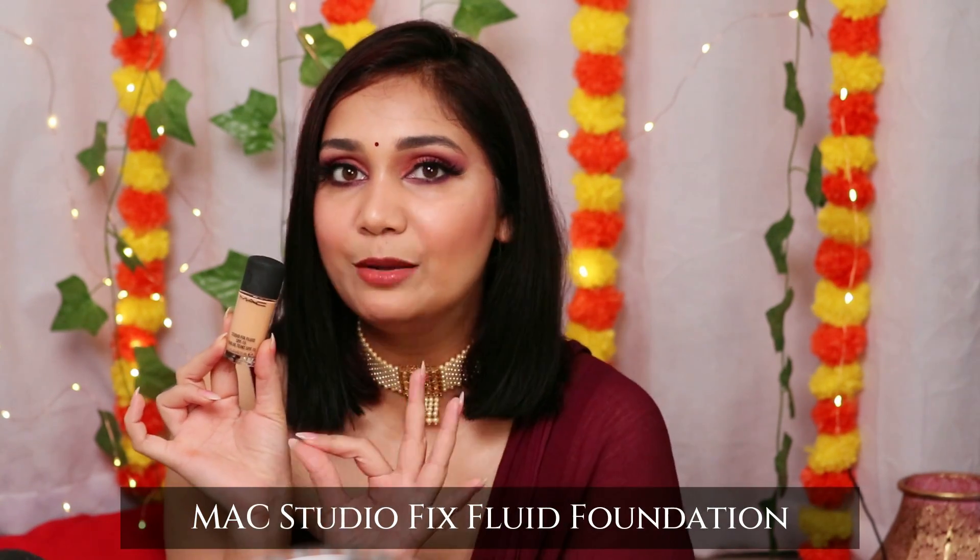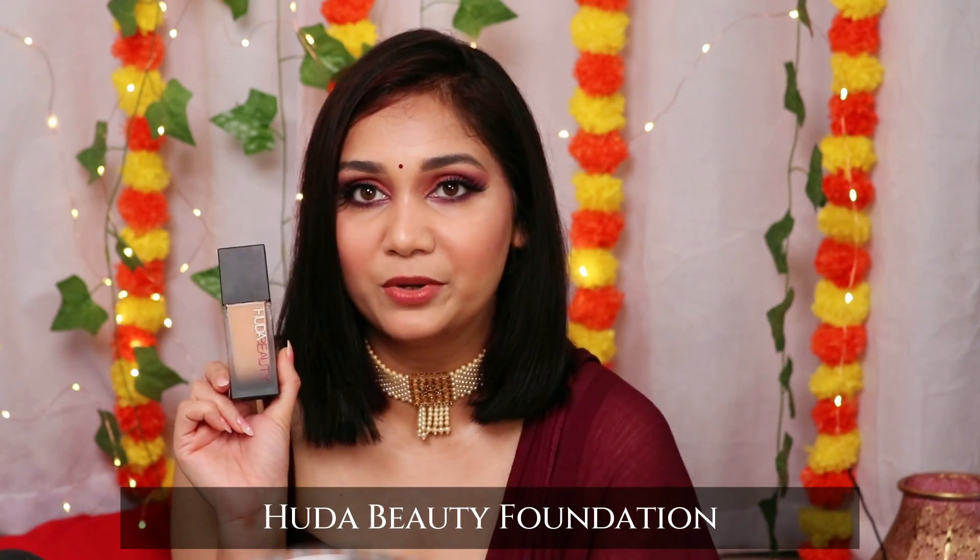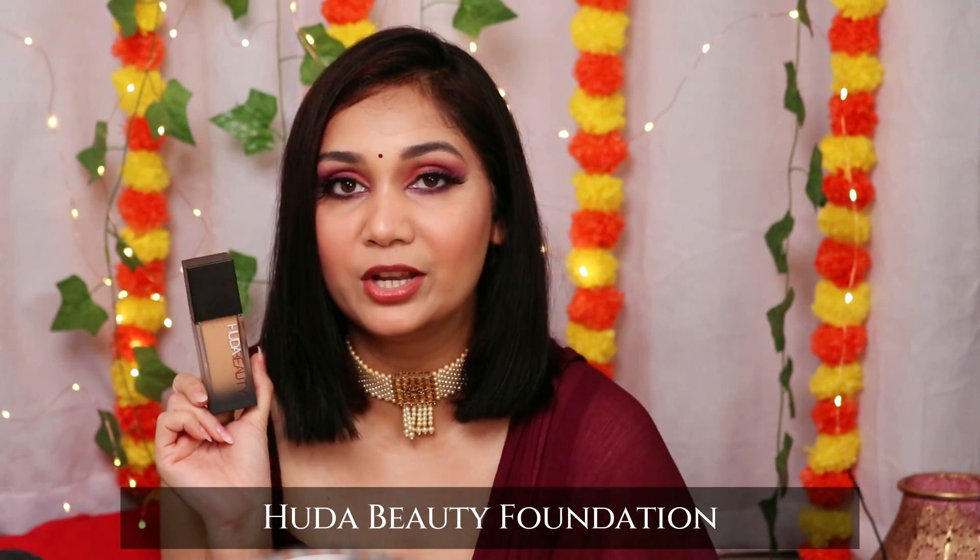The next foundation is MAC Studio Fix — I suggest the mini bottle, which is around Rs. 1700, so you don't spend a lot. It has SPF 15 and a wide shade range. Last, I'd recommend Huda Beauty Foundation — this is full, full coverage. If you need medium coverage, use it mixed with a dewy primer for a dewy effect. It's an extremely mattifying foundation, so it's great for oily skin. For very dry skin, avoid it unless you prep your skin well and use a dewy primer.